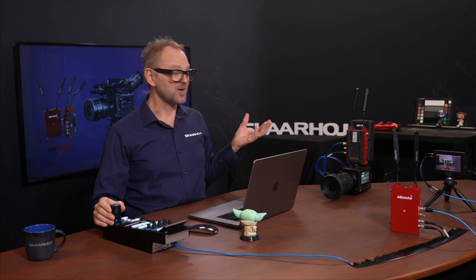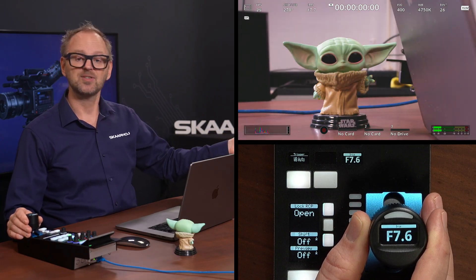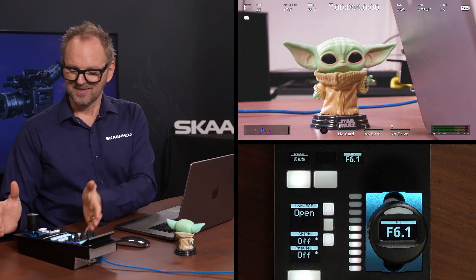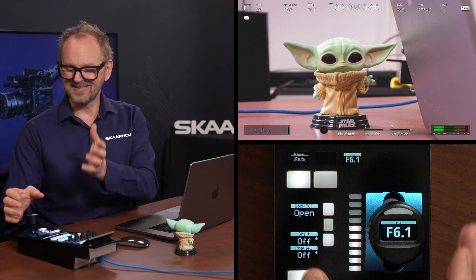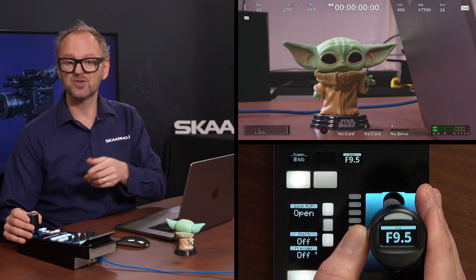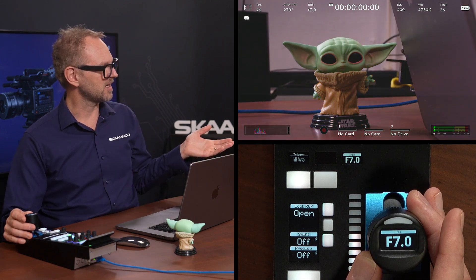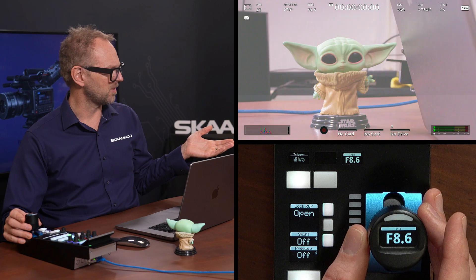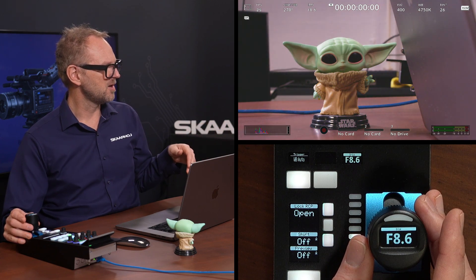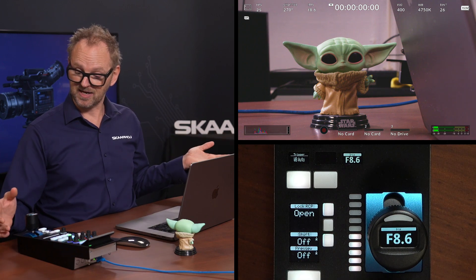Let's look at the control we can do. Using the joystick, you can see that I'm able to adjust the iris of the lens as we would expect. That is the classic Skahoy RCP joystick with a display on top that shows you the actual iris value of the lens. It also has the ring here so we can adjust the master black — the pedestal of the image. That's the standard operation of the joystick on an RCP.